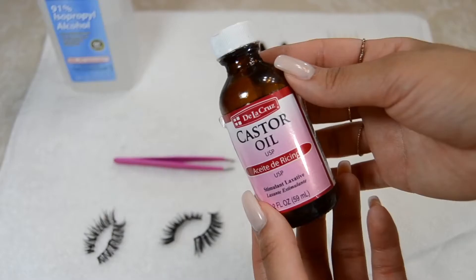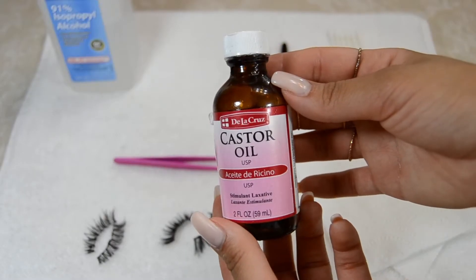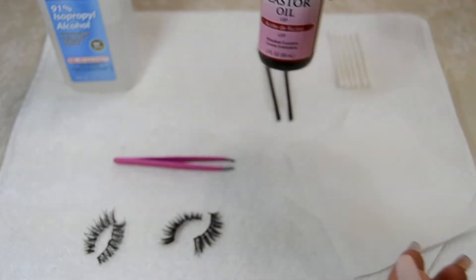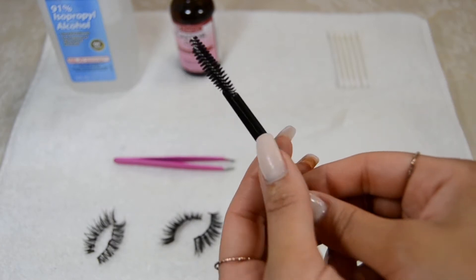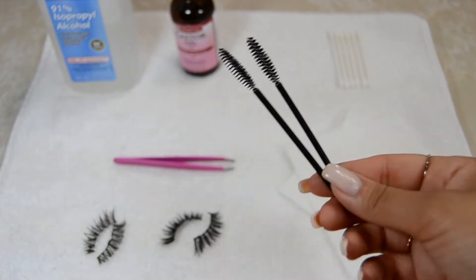First off, we're going to need some alcohol. And second, some castor oil — but you can use any kind of oil; I prefer castor oil. And third, you're going to need some spoolies: one for the dirty lashes and one for the clean lashes.